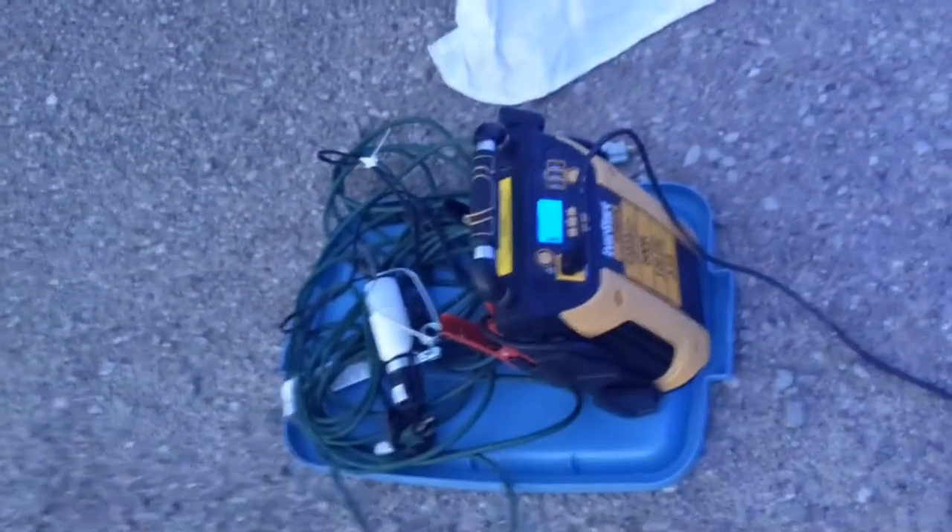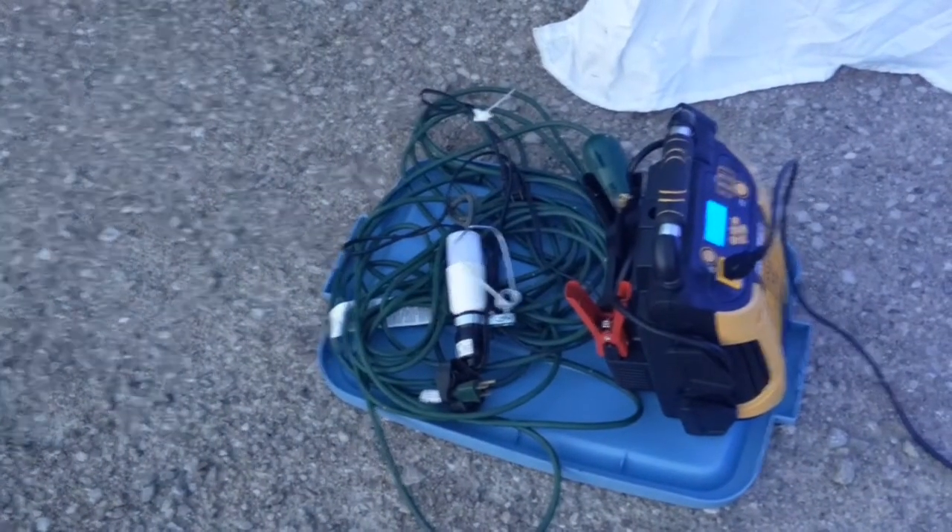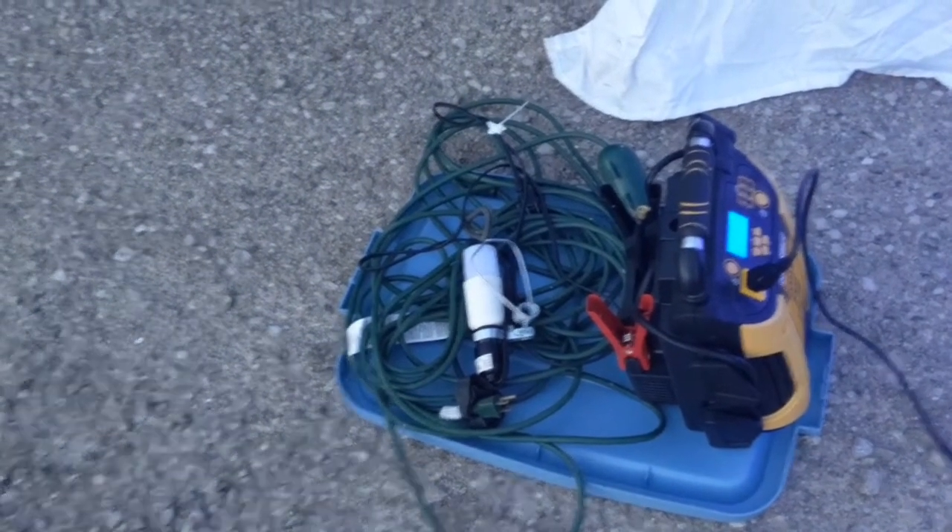The only thing I forgot is I should have brought a power strip so I could hook up more than one light. I just have one 15-watt black light attached right now, and I've got an LED - I'm not sure what the lumens are on that, it's pretty high lumens but nothing crazy. We'll see how it goes tonight.